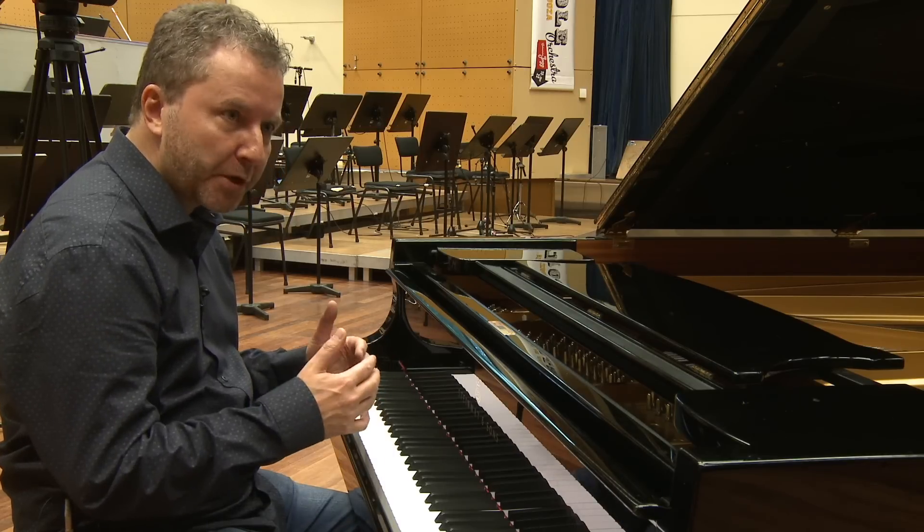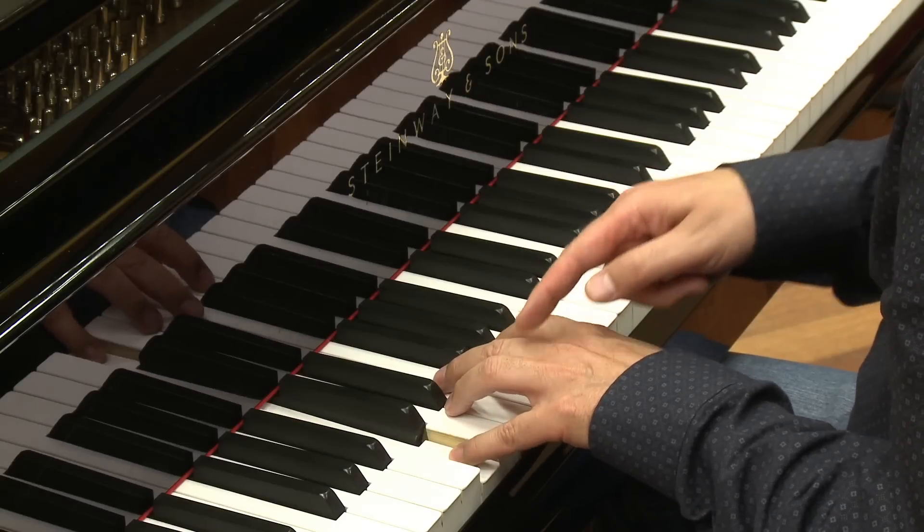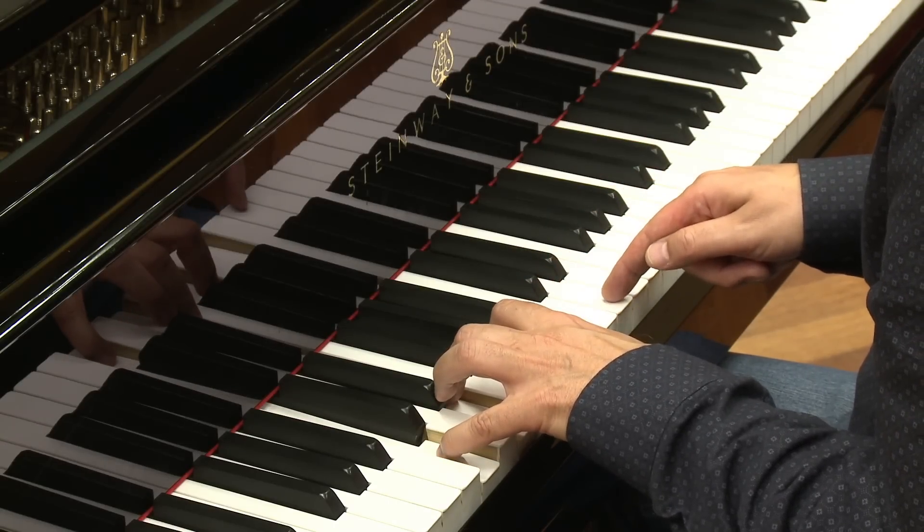Normally a chord is built up in thirds. In scale degrees that would be one, three, five, seven, nine.